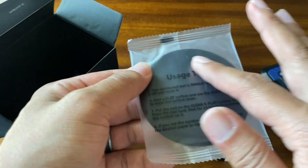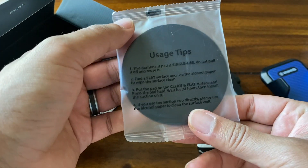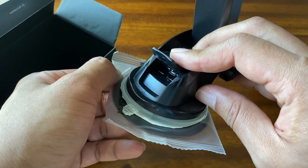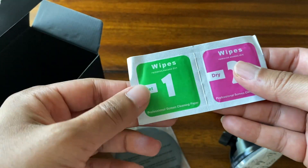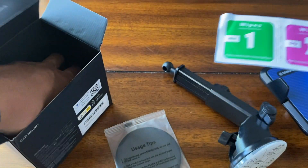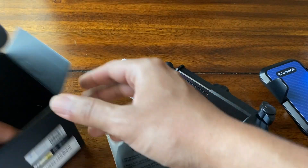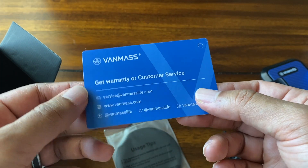It also comes with this flat surface that you can put on your dashboard. If you don't have a good enough area to place it, this will give you ample secure lock. It also comes with some cleaning wipes for your dashboard, instructions, and a customer service card.